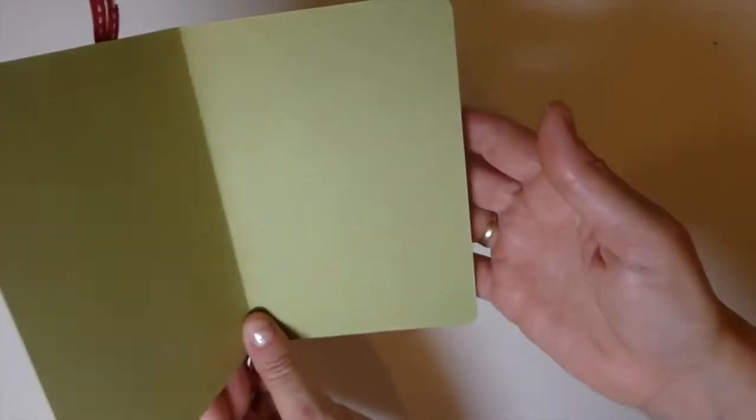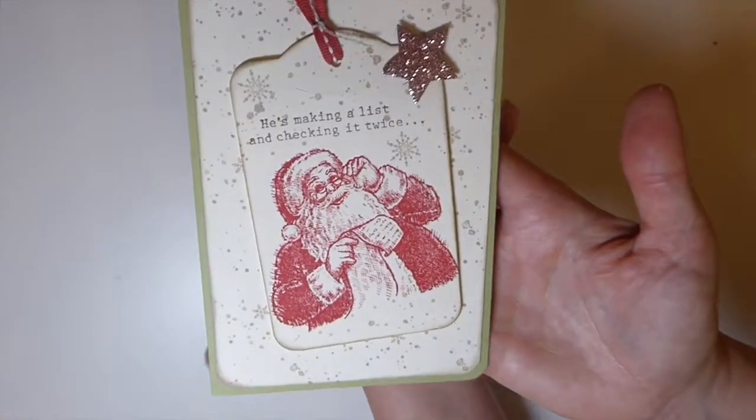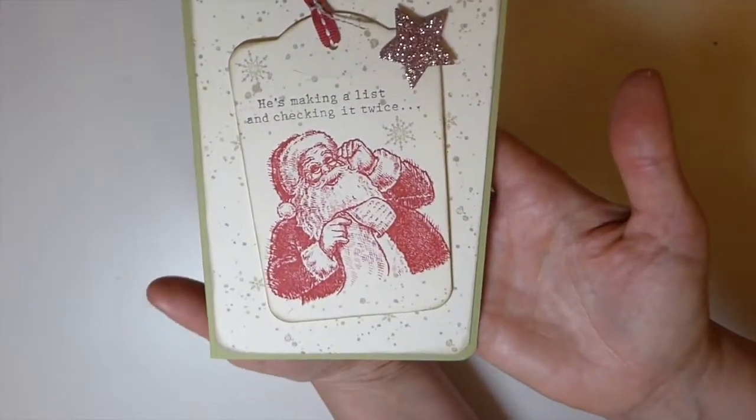Inside, I've left it blank for now, because depending on whether I'm just going to handwrite my cards this year or do a Christmas letter, I thought I can always finish it off at the end.